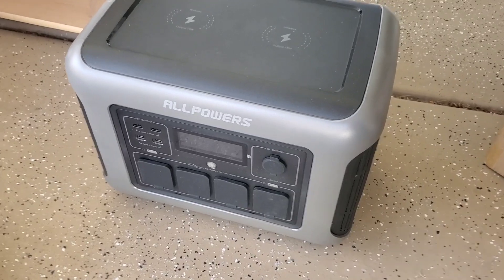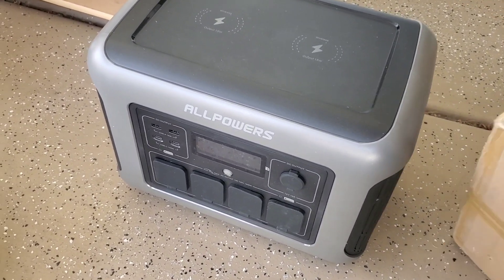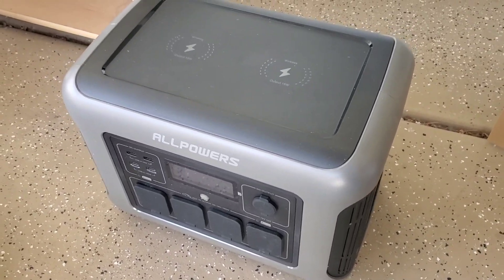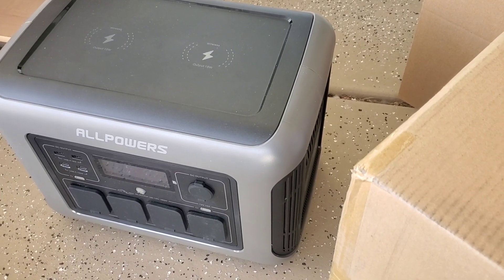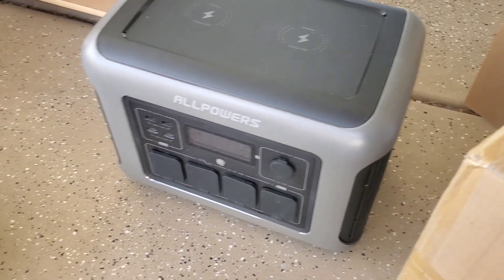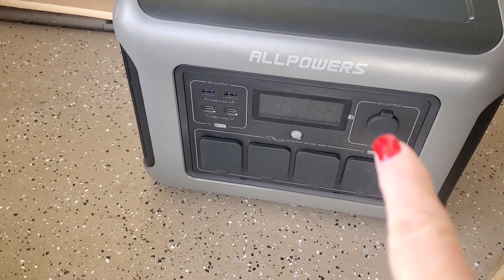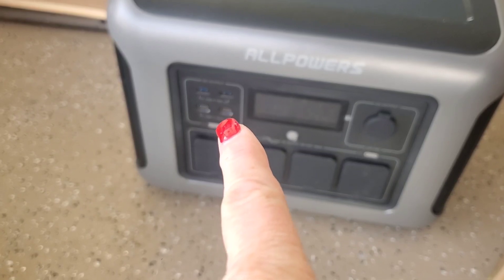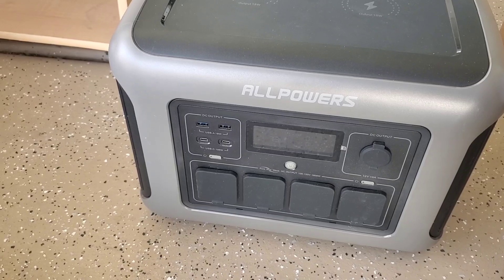It's got four 110 — or 100 to 120 volt — outlets right there on the bottom, a 12 volt output, two DC ports, and two USB ports.